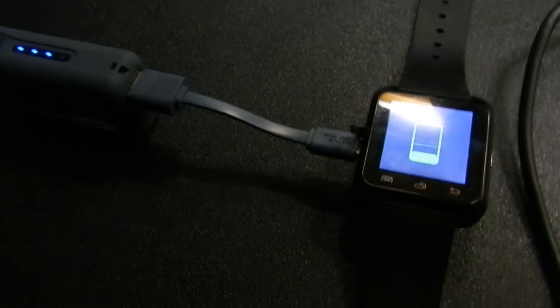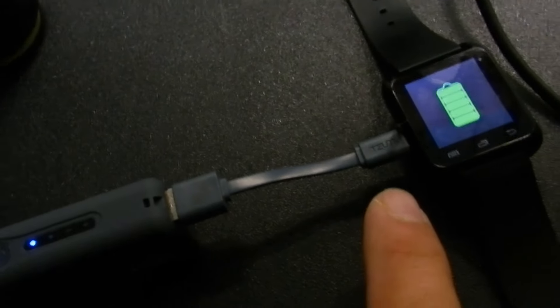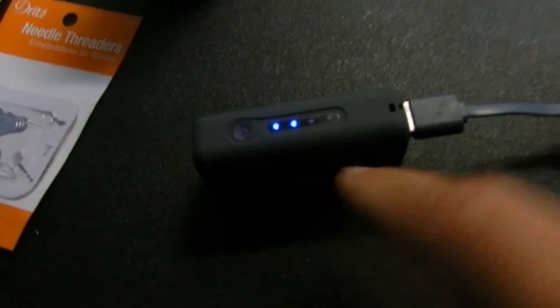Hey guys, here's something for you — a smartwatch. This is my U8 smartwatch, my Sony, and the same plug for my Android phone fits in from my external battery pack.